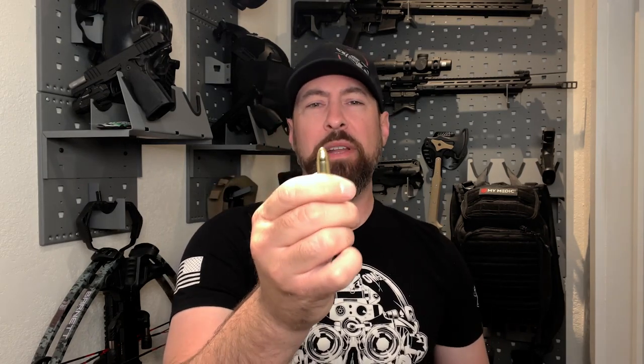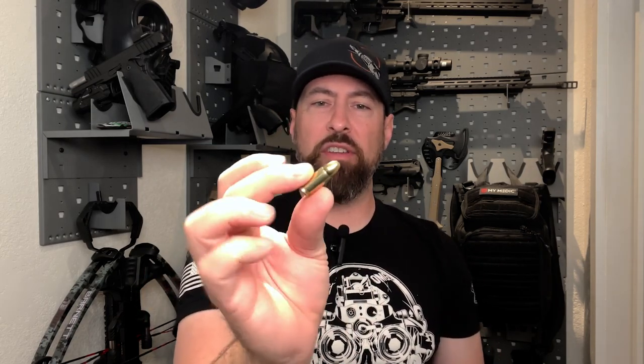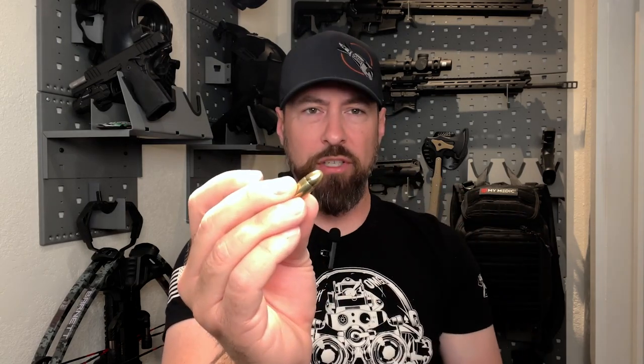Now, when it comes to training ammo, the leaps and bounds in advancement for what that bullet looks like and how it performs really hasn't exhibited the wide array of enhancements that competition, precision, or defensive ammo has seen. Most modern range ammo falls under the category of the FMJ ball round — a lead projectile coated in either copper or some kind of steel alloy.